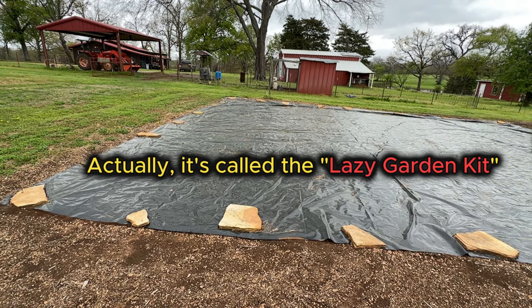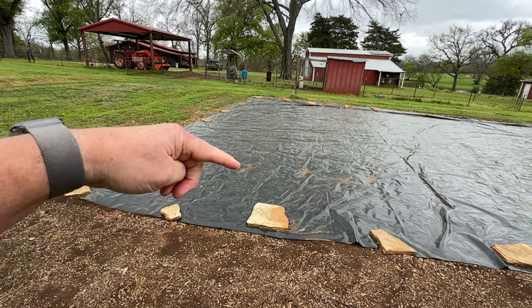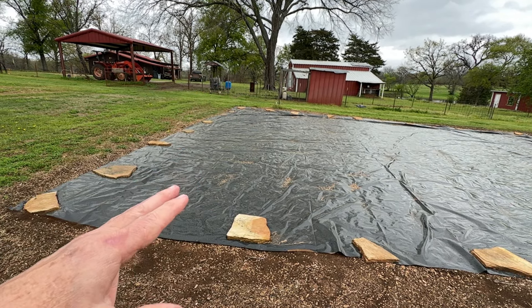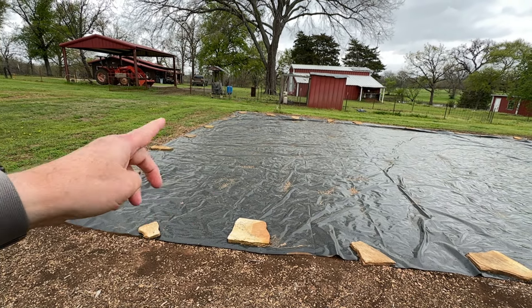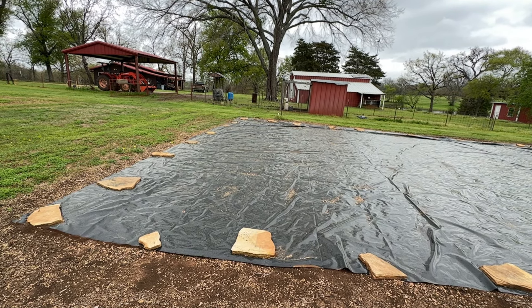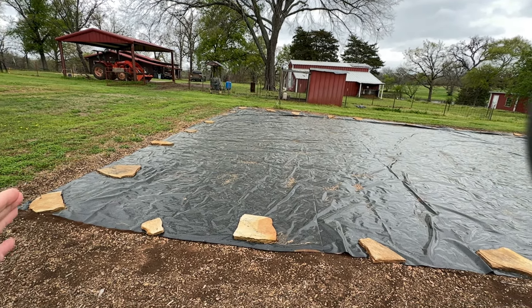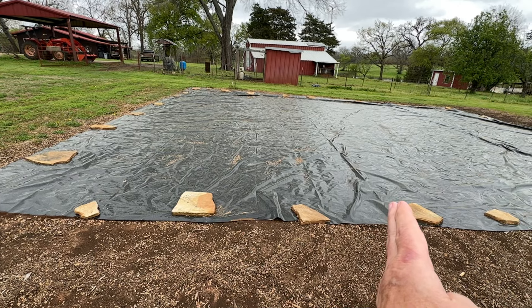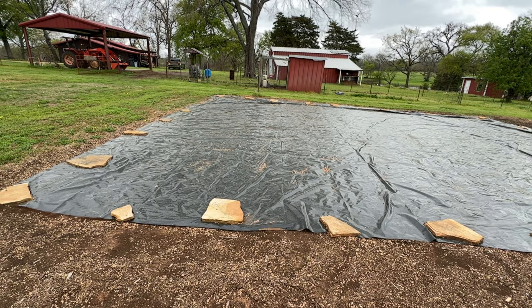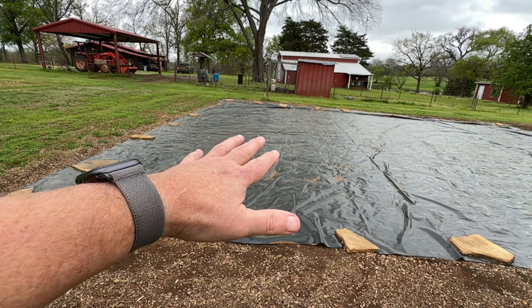I also got from Hoss what's called a lazy man's garden. I'm not all that lazy, but Daddy Hoss wanted to send me one and want me to try it out. It's 15 by 30. Now this tarp is 40 by 30 — so it's 30 feet this way and 40 feet this way. They make a 40 by 50, I think. What I'm planning on doing is taking that lazy man garden, which is 15 by 30, and rolling this back 15 feet, leave this part for a little while longer, and then come in here and put the lazy man garden right here.